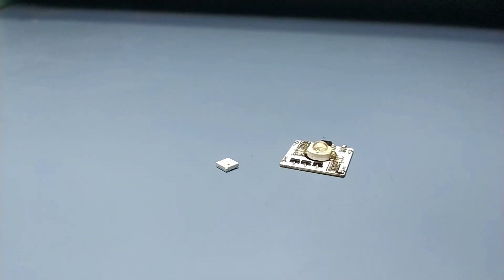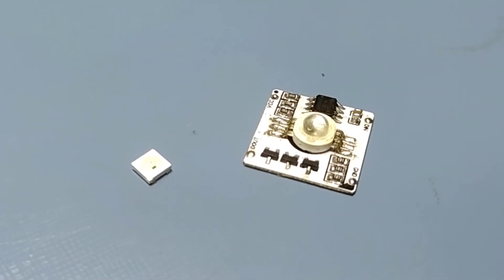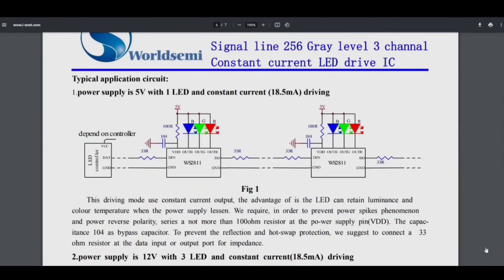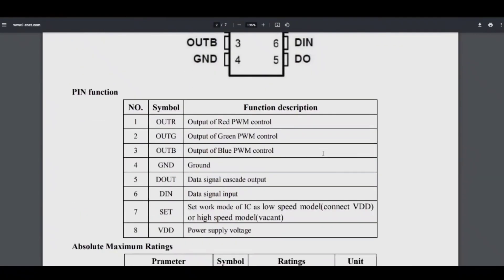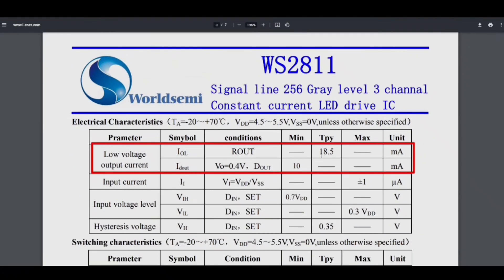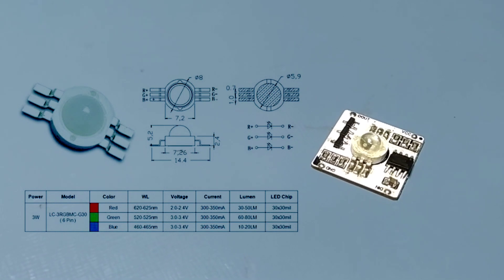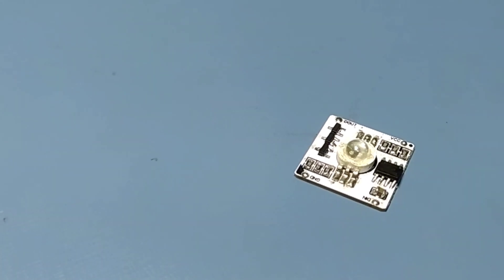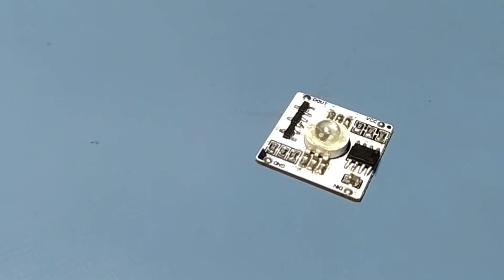It consists of a 3W RGB LED and a WS2811iC to drive each individual color. If you'd like to know more about this IC, check out my previous video on the same topic. The WS2811iC outputs about 20mA current per channel, so we need to boost that up. As per the datasheet, each colored LED consumes about 350mA of current, therefore MOSFETs are used to provide sufficient power to the LED.